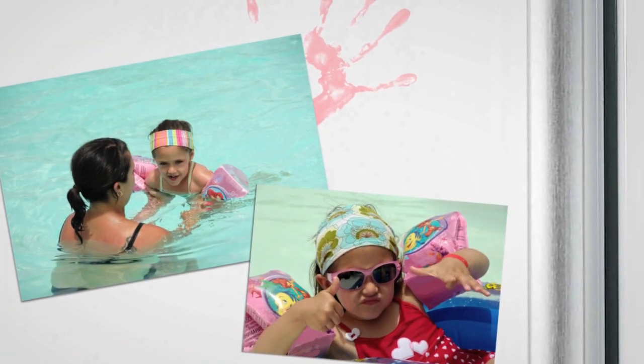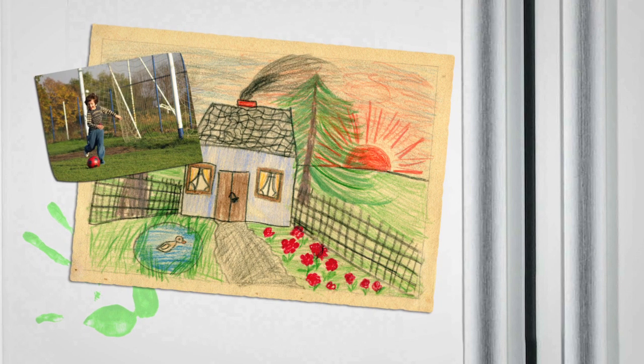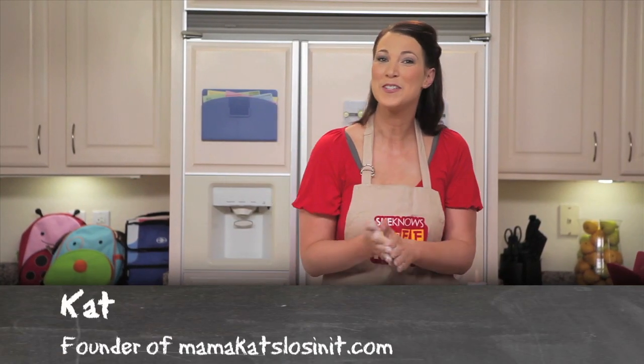I'm a writer. I'm a blogger. I'm a wife and a mother. I'm a dinner-making, carpool-driving, on-the-go gal. I'm your Chef Mom. Hi, my name is Kat and I'm your Chef Mom.